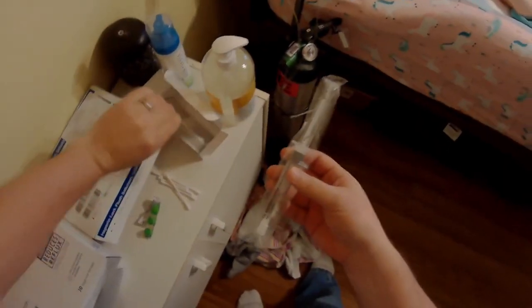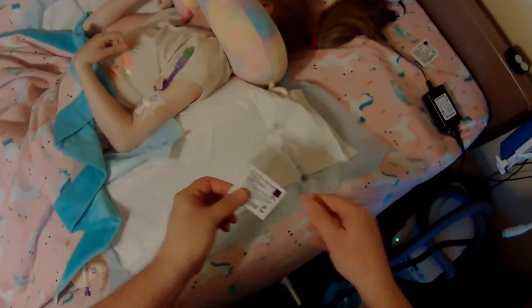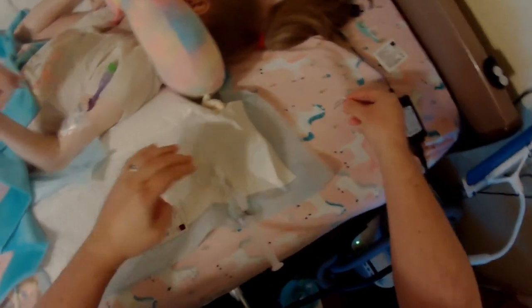To start, grab a couple of supplies. We need an alcohol swab and a saline syringe. We're going to open everything up now so that when we start the process it doesn't slow us down.